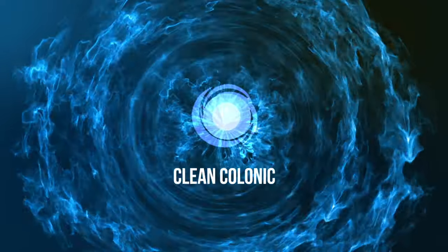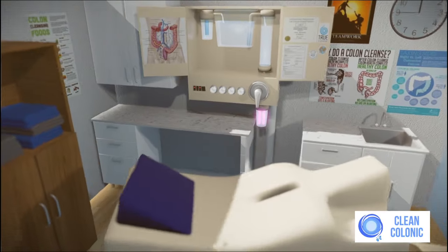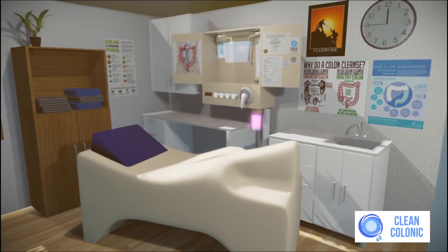Through this animated video, you will get to know how a colon hydrotherapy session operates in our modern open system.